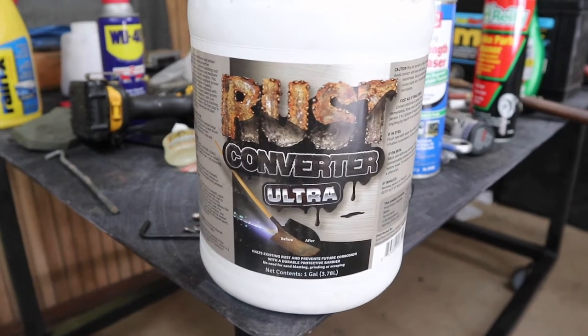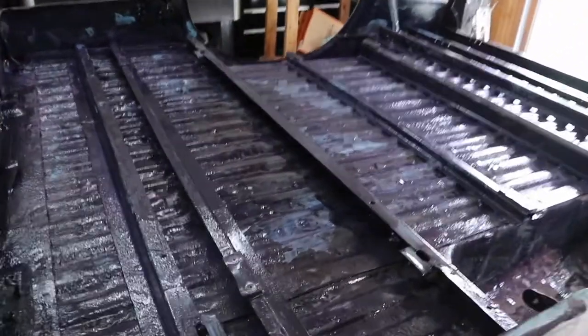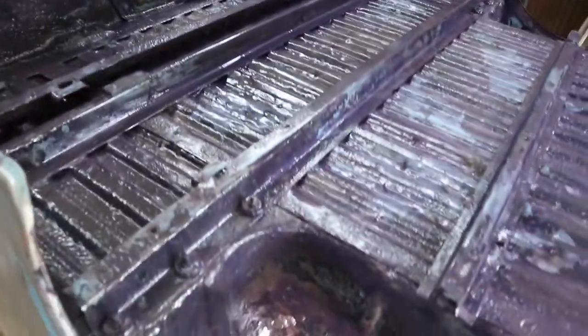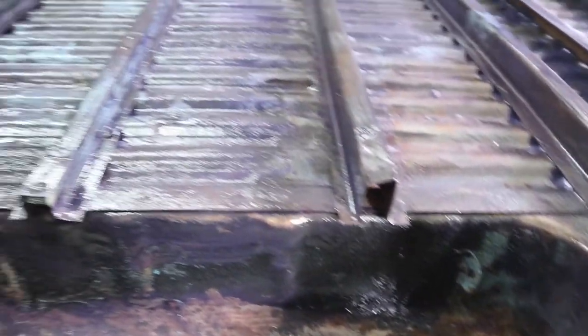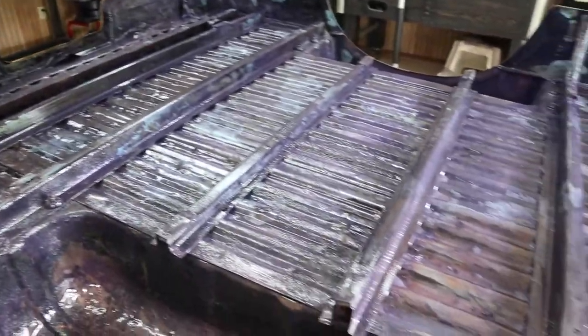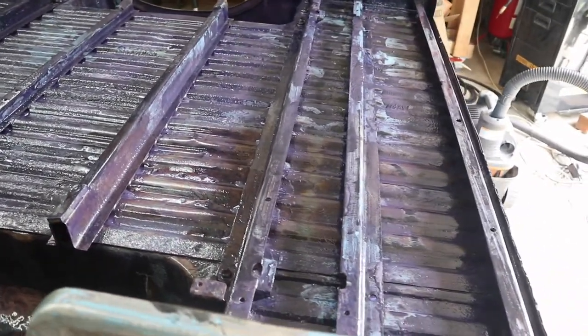Here's what we used — Rust Converter Ultra. We covered this entire underside. We're going to give this a good 24 hours, maybe even 48 hours to dry, and let this rust converter do its thing. Then we have a paintable surface underneath, and we are going to undercoat the underside before we flip this thing over and get to the top side.